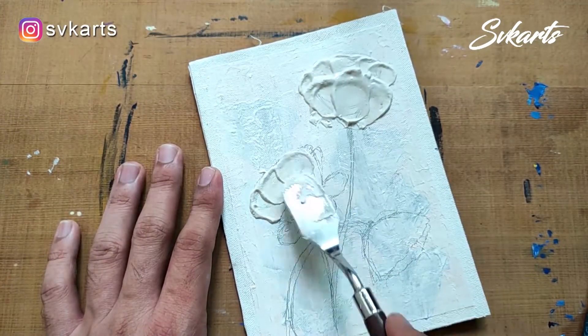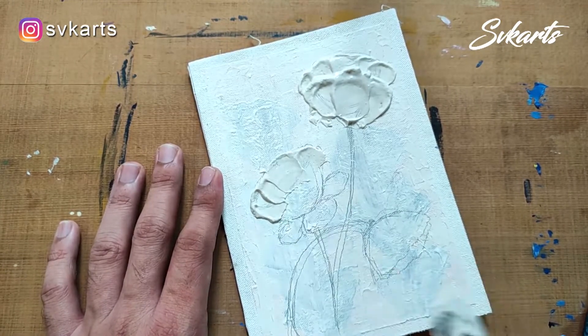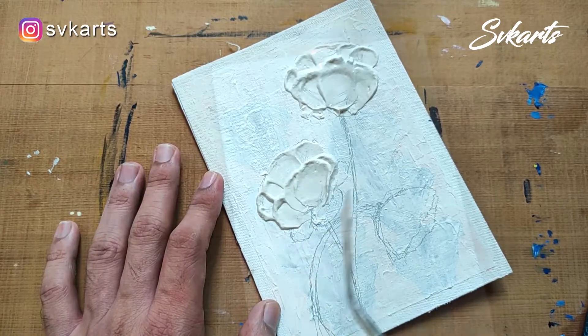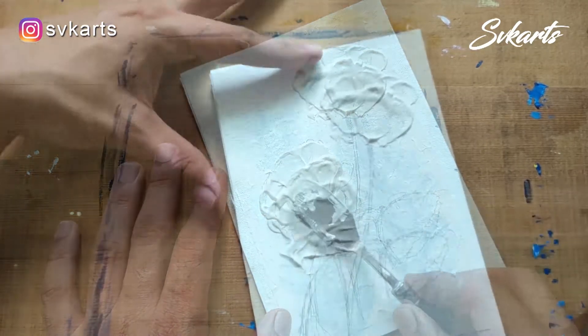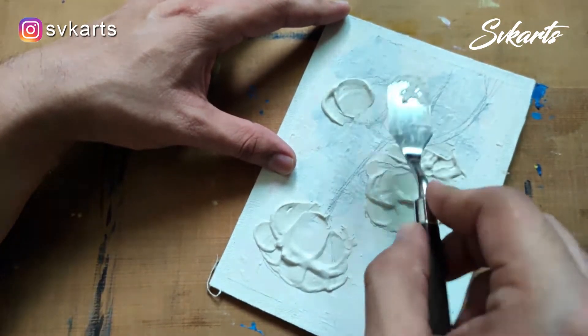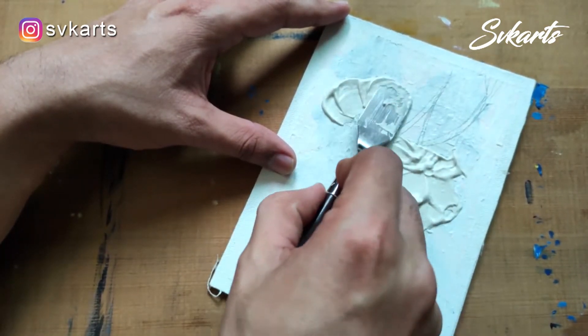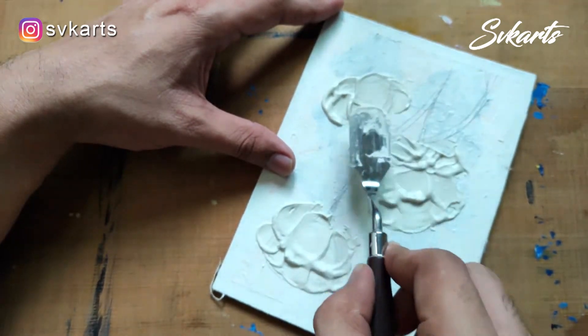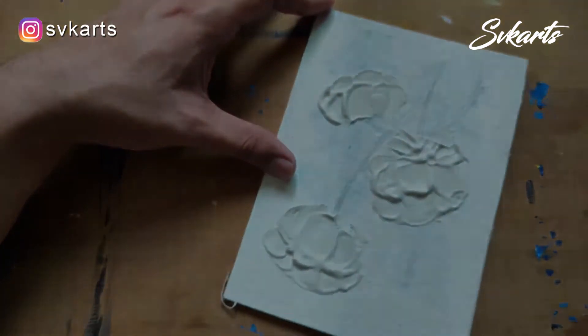Same as for the first flower, I am doing the remaining two flowers. After finishing, keep aside this artwork for two hours to get completely dry.